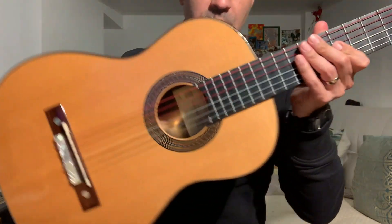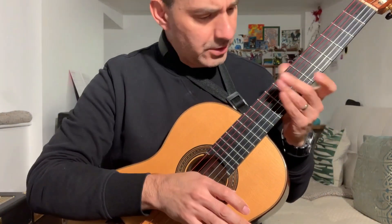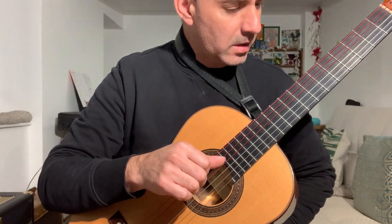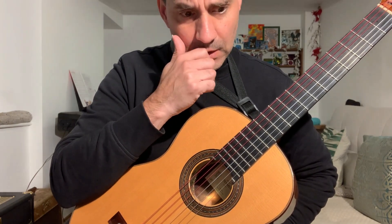You have noticed the red basses, which initially I wasn't very sure about the color, but it's kind of growing on me now. So, not too bad.